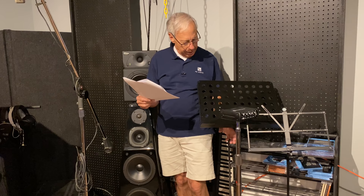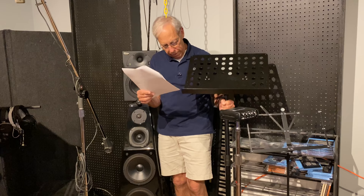Eaten alive by this stand here — I should have moved that in the first place. We're going to put this whole music stand over here.